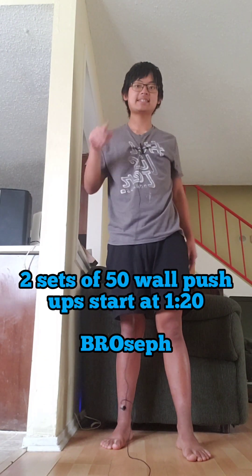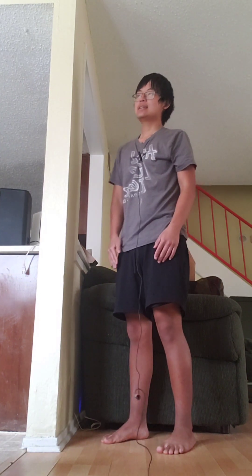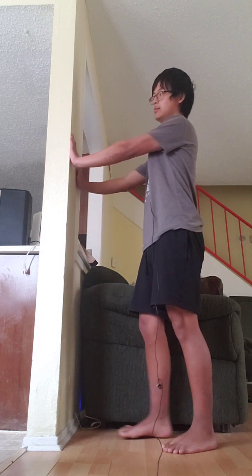Hello my friend, my name is Broseph and today if you are wondering how to ever start exercising or start calisthenics — and have a New Year's resolution goal to get more fit, lose weight, or anything like that — today I'm going to show you how to just get started: how to do a wall push-up.